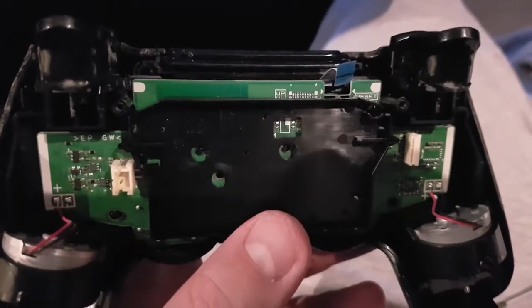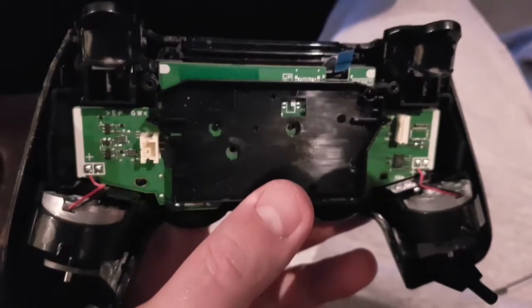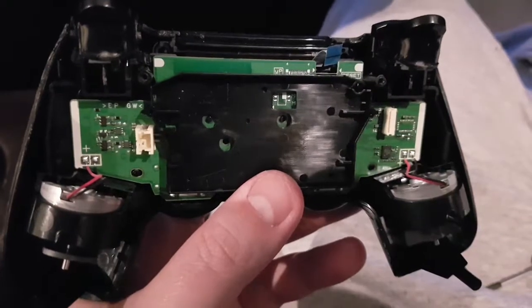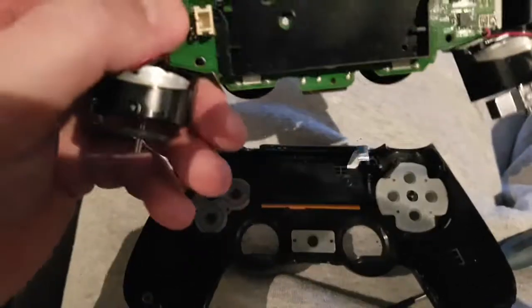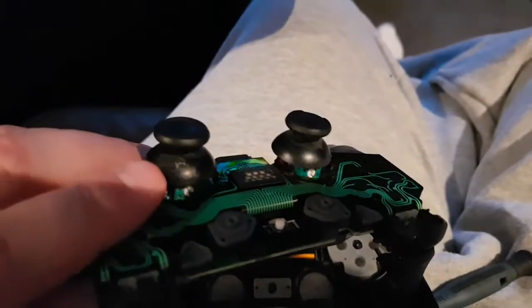The blue ribbon's unplugged and now the circuit board and everything should just lift right out. When you separate them, one half will look like that and the other half all comes out as one unit.